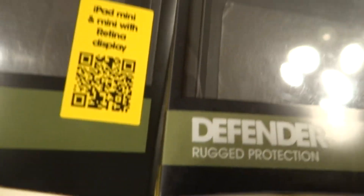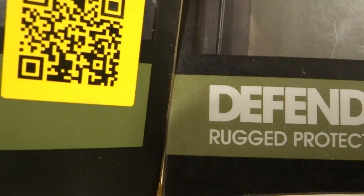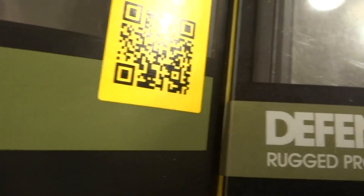Another way to tell is checking out the color bar, which is probably impossible to see from the video, but I put it up anyway. As you can tell, there is a difference. There's no counterfeit yet that I've had that matched the real one, but that doesn't mean they won't do it soon.